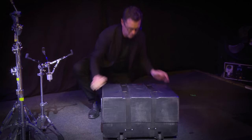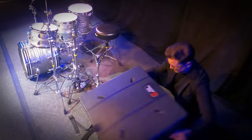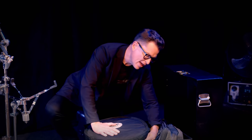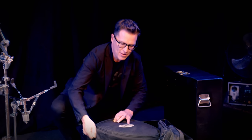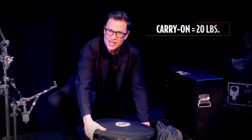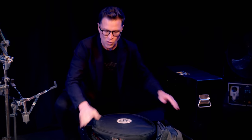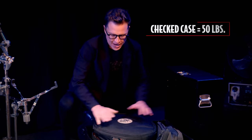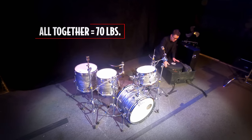Inside I have my snare, pondero, hi-hats, and tambourine. I carry all of that together in this case, and I can pull this out — it is exactly 20 pounds. That makes the whole case 50 pounds to check it, and when I put this back in it makes the whole case 70 pounds, pretty much to the nose.